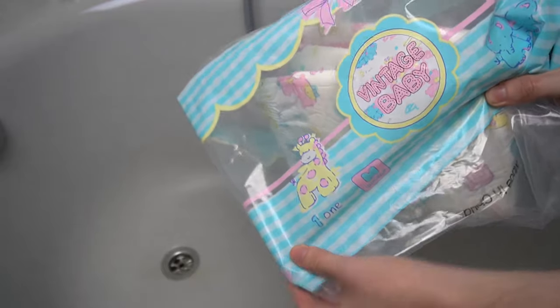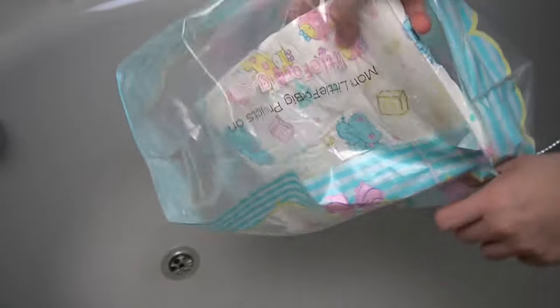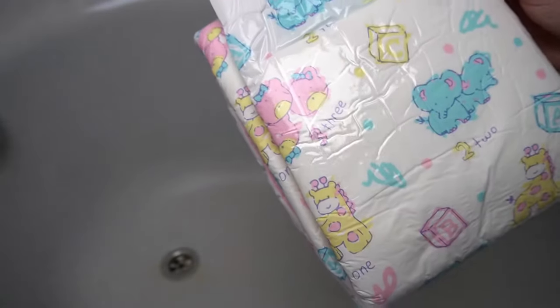Have you ever been annoyed that a diaper holds much less than promised? In the description and on the packaging, manufacturers often outdo each other: 5 liters, 6 liters, or even a whopping 11 liters for the newer designs. Many of you have probably already noticed that there is something wrong with these promises.